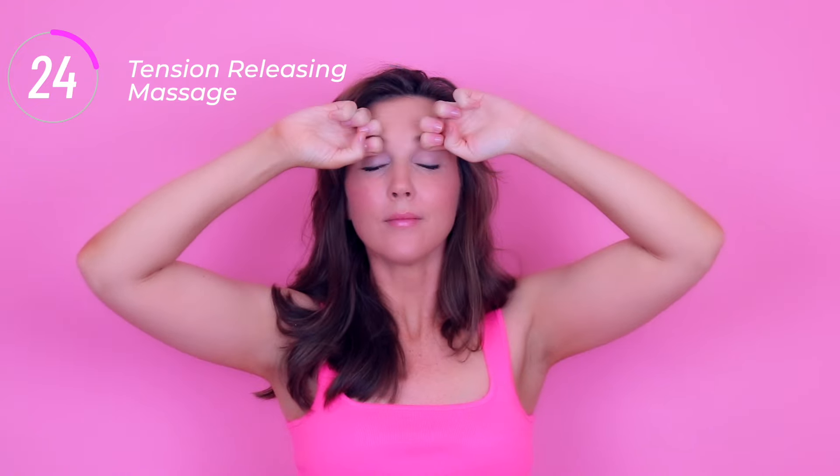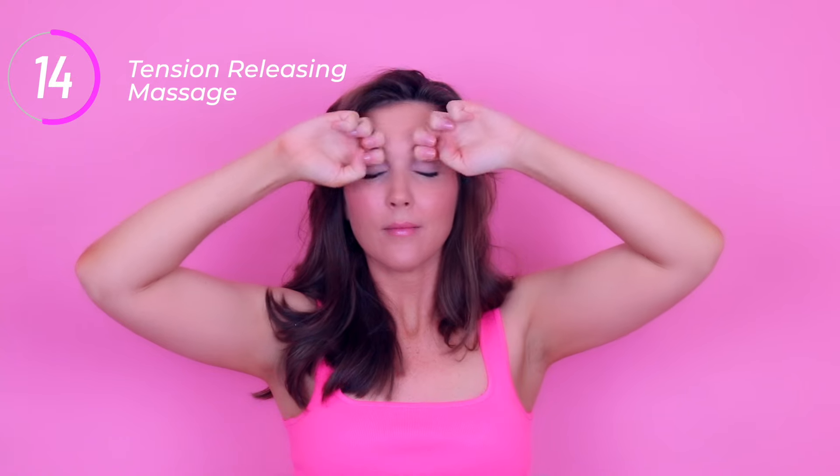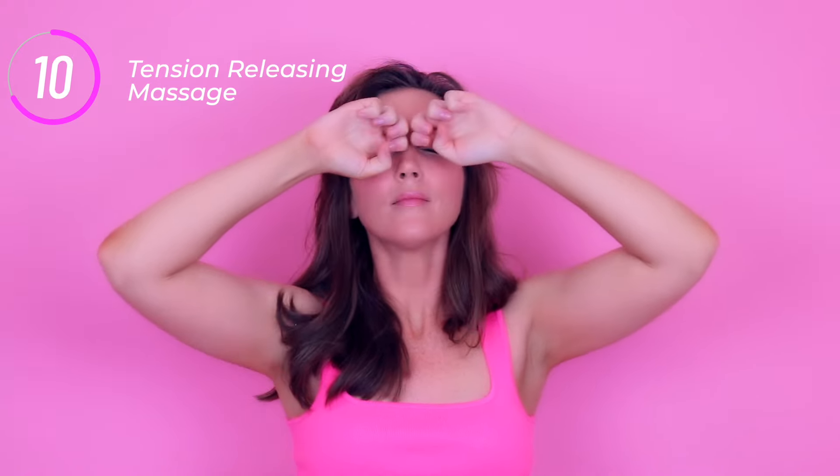This stimulates blood circulation, which could potentially promote eyebrow growth and healthier skin. It can also alleviate eye strain, reduce headaches, provide stress relief, and release all the tension in those muscles, leaving a nice smooth area through the forehead and between the eyebrows.